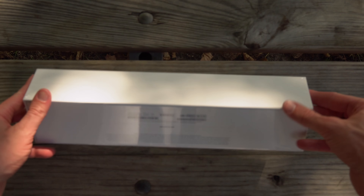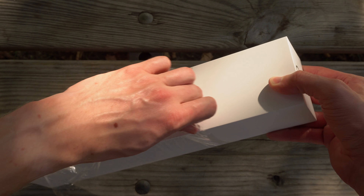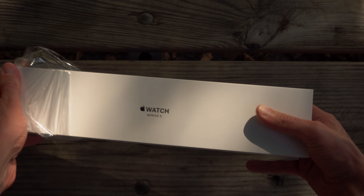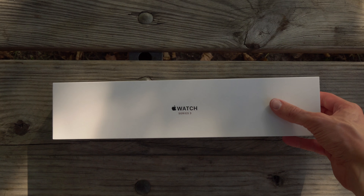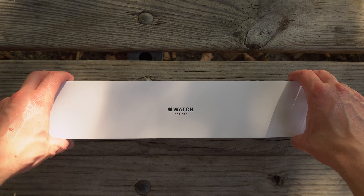On the front of the packaging, you're going to see it says Series 3. This is just a little bit different than last year's packaging for the Series 2 — it's in red. On the side of the Apple Watch box, you can also see the red digital crown, once again indicating that this is an LTE or cellular enabled model.